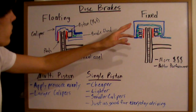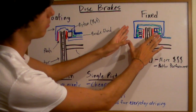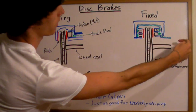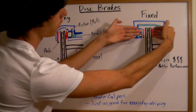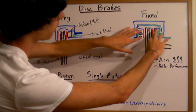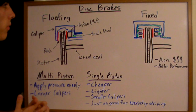A fixed disc brake is a little more complicated. This caliper itself will not move left or right — it will remain stationary while the rotor rotates — and you're going to have multiple pistons. When you press the brakes, brake fluid comes in, fills these multiple pistons, and presses pads together onto the brake rotor. With multiple pistons it will generally apply more evenly, and fixed brake calipers are generally more expensive, but they do have better performance for the most part.